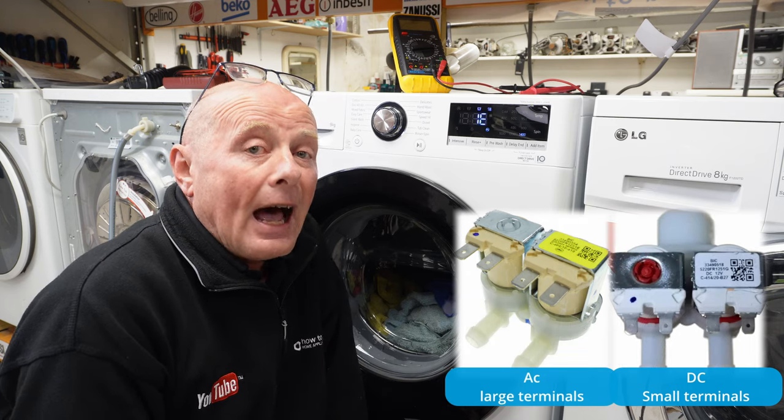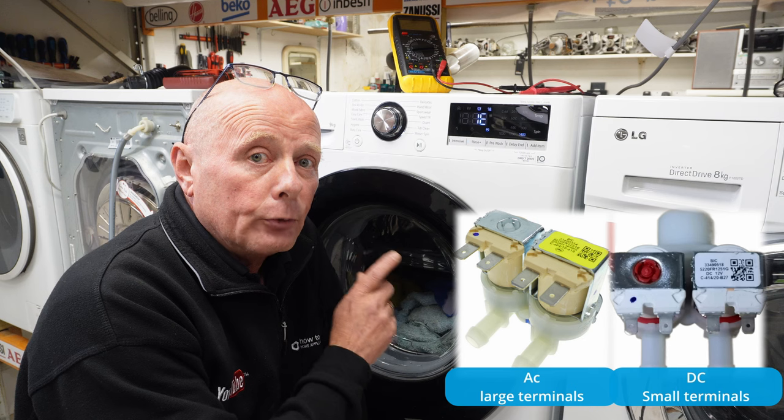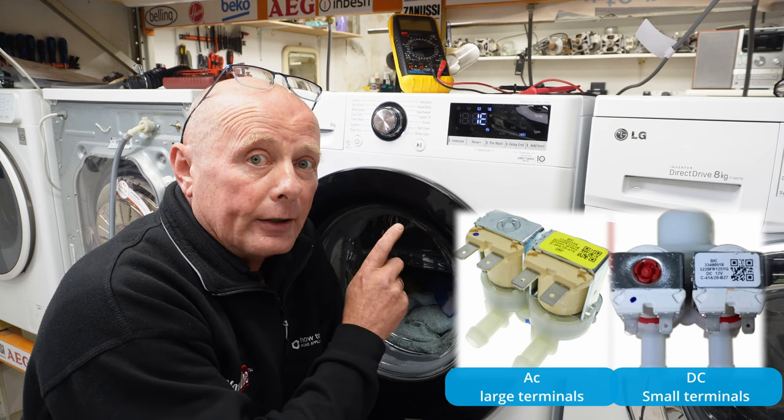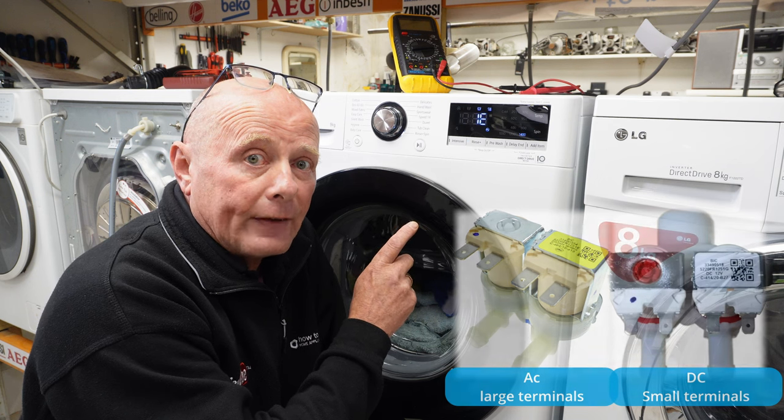The new LG machines have got DC water valves fitted to them, and if you fit the wrong component to your machine, you stand a chance of blowing the circuit board. So all DIYers and also engineers do watch the testing procedure on these water valves at the end.